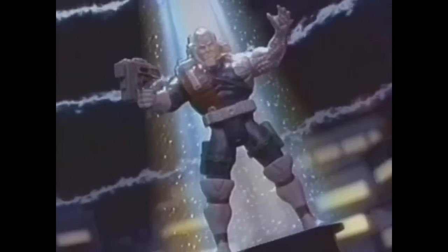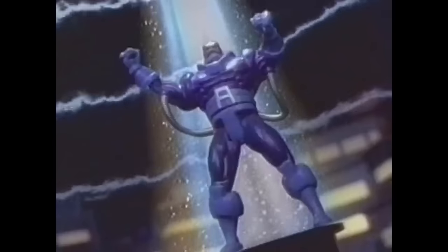Wolverine, Cyclops, Beast, Gambit, Rogue, Sabertooth, Magneto, Cable, Storm, Professor X, Phoenix, Bishop, Archangel, Apocalypse, Iceman.